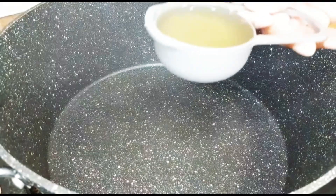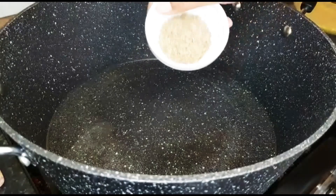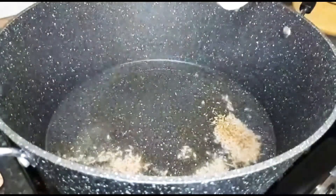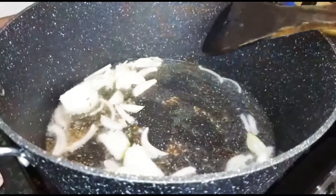In a pan, add half a cup of oil, add 1 teaspoon of cumin, add 1 small onion and fry this until golden brown.